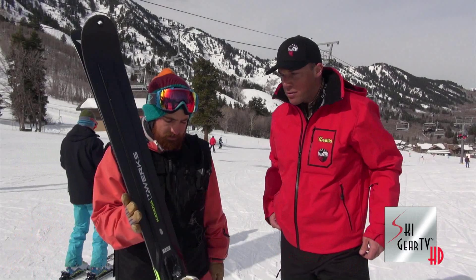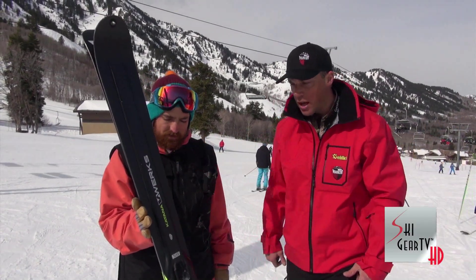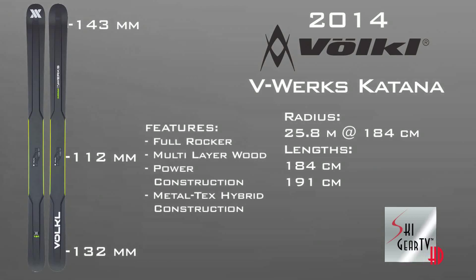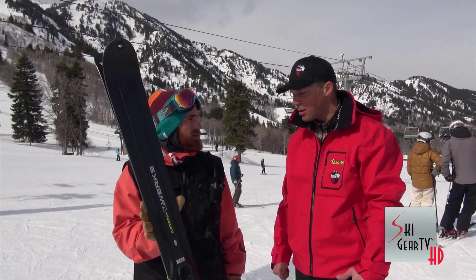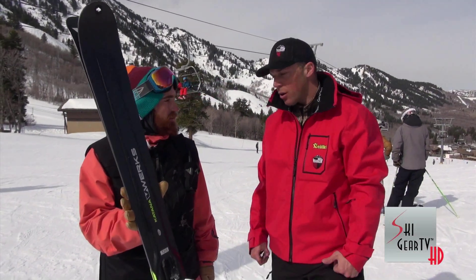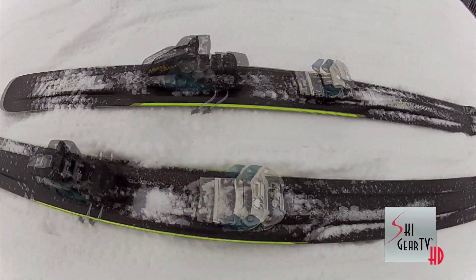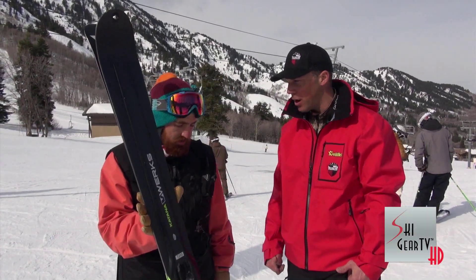So the Katana V-Works uses our all-carbon construction. You can see the wood stringer that runs down the middle of the ski and then out into the binding mounting platform. It's 112 underfoot. It's about 900 grams per ski, or 1800 grams per pair, which is extremely lightweight construction for a ski that's 112 underfoot. The goal is to show off our technical development ability to produce an all-carbon construction ski that can dominate big mountain terrain.